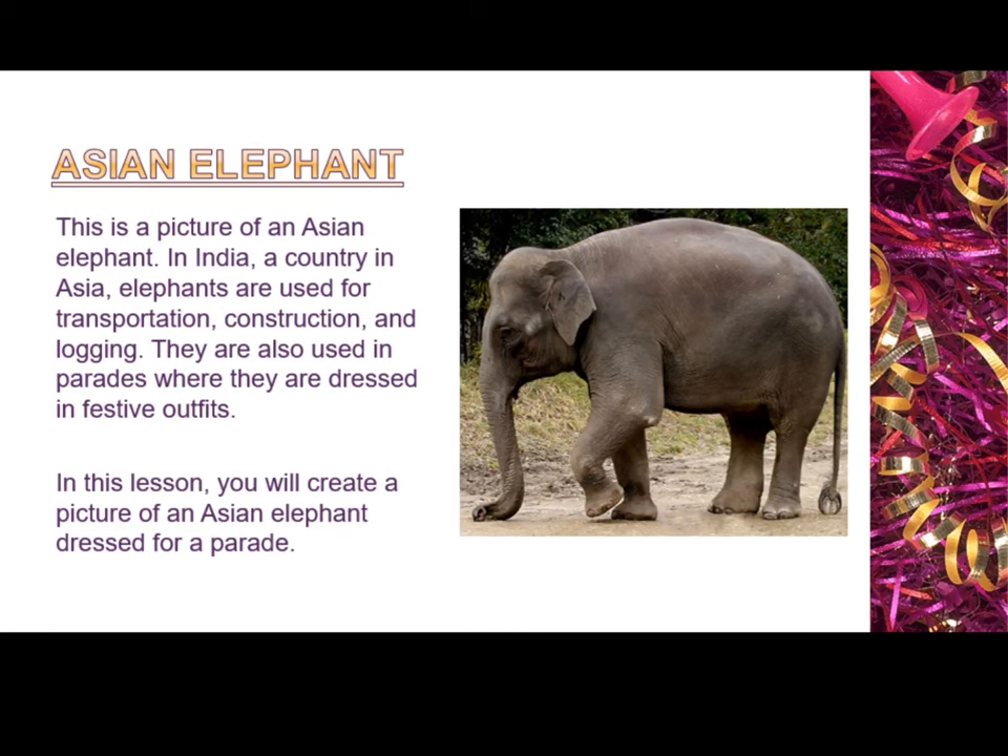Asian elephant. This is a picture of an Asian elephant. In India, a country in Asia, elephants are used for transportation, construction, and logging. They are also used in parades where they are dressed in festive outfits.